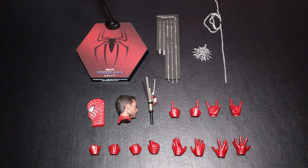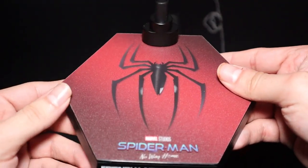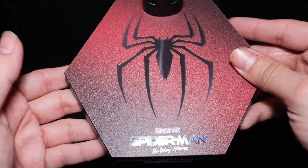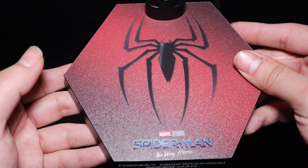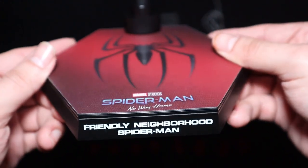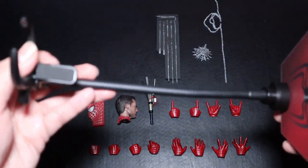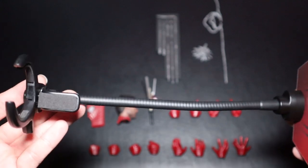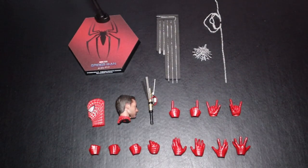With the accessories: obviously we're missing two things — the deluxe exclusive edition came with the Sandman base and Doc Ock's mechanical arm. We have the standard edition, so we get this hexagonal base. It's pretty much the same style as Andrew Garfield's base, with a red and black scratchy background, the spider logo in the middle, the name of the movie at the bottom, and the name of the character in the regular Hot Toys font. No issues with it whatsoever. It also comes with a flight pole that goes on the waist of the character.